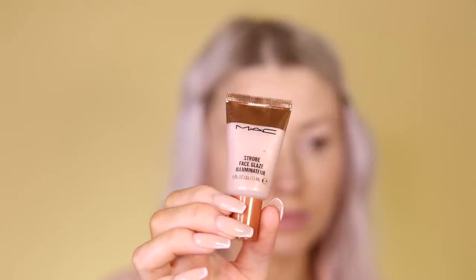I have this MAC Strobe Face Glaze in the shade 'Let's Make Waves.' What I do is just get some on my hands — it has a gel-like texture — and I apply it to my cheeks and forehead. I love this product on its own; on days I don't want to wear makeup but still want a little glow, I just put some on my cheekbones.